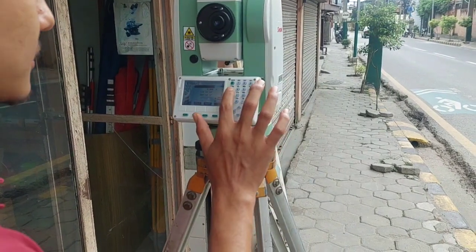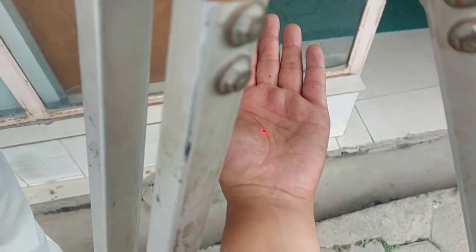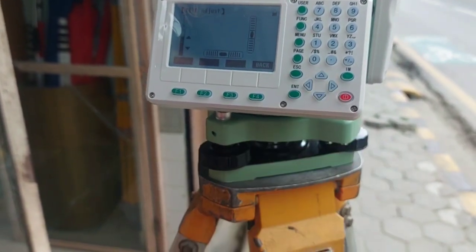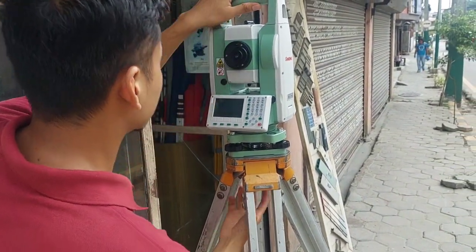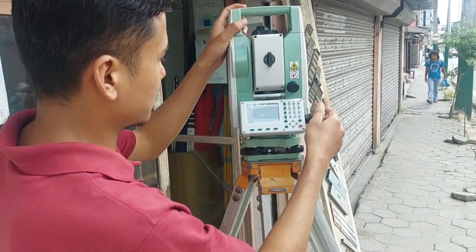One thing we missed to check is centering. This device has a laser plummet, so there is laser centering here. You can see the laser light is powered on — this should be checked after leveling the instrument. Some devices have an optical plummet, so you need to look through the optical hole. By this way you can check the centering of the device. If the error is within your tolerance limit, then you can proceed with the survey; otherwise, first correct the device and then start surveying.